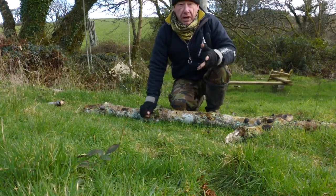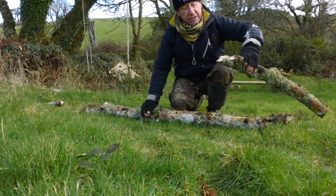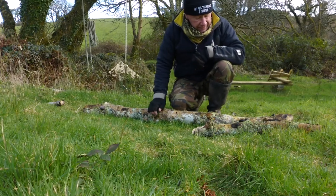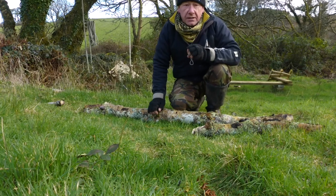But if you're doing bushcraft, that kind of thing, you shouldn't really be cutting ash that size. Now this piece is perfect — it's seasoned. It's an easy bark to recognise; it's a very pale brown and very distinctive.